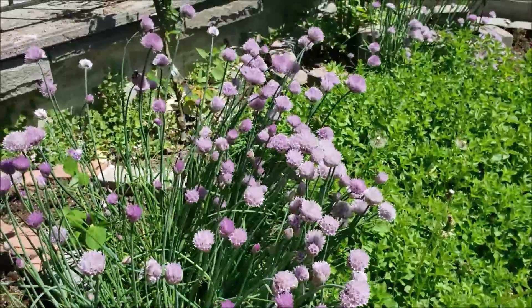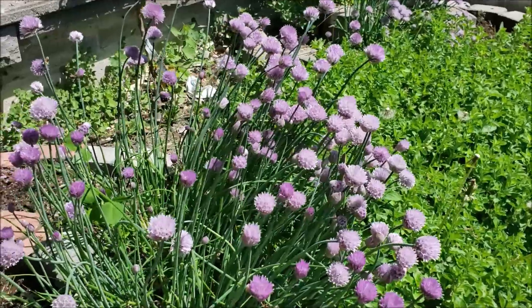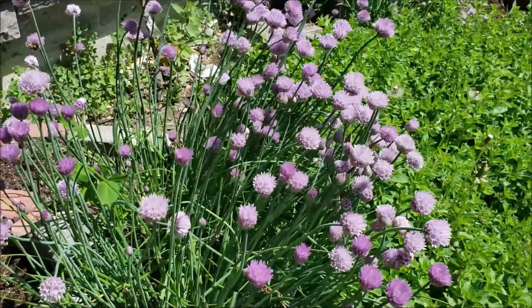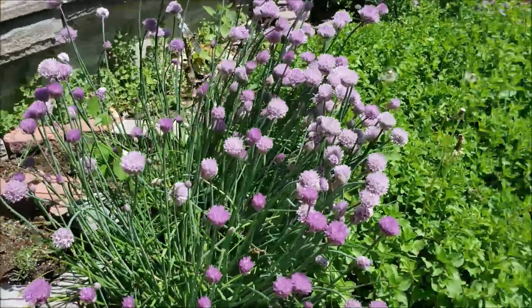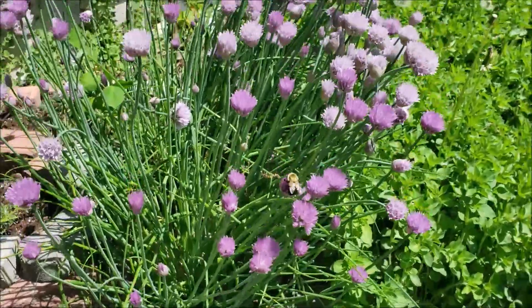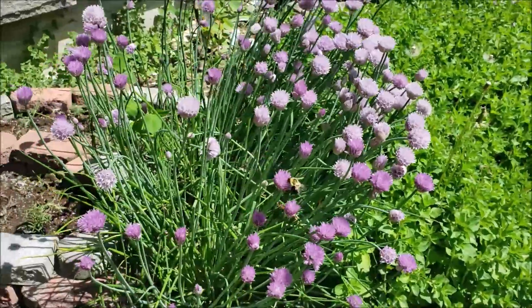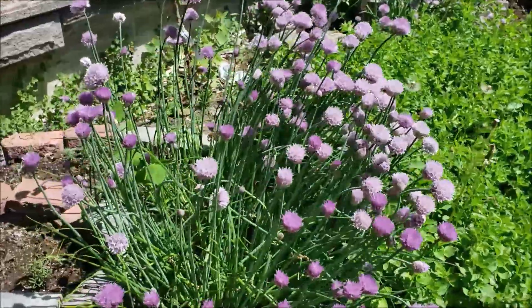Just in case you didn't know, you can eat chive flowers as well. We love to have them in salads this time of year and you can actually pick off the individual flowers. All we do is take our scissors and cut off the chive flowers, getting them as close to the base as you can, and then put them in a bowl — that's pretty much it.